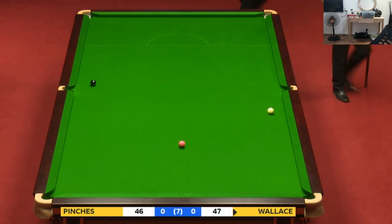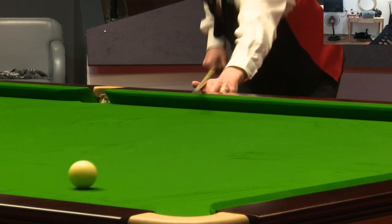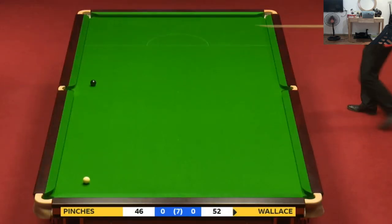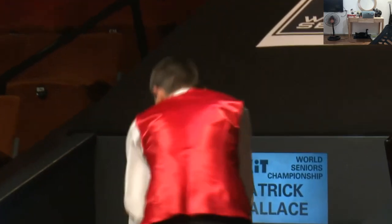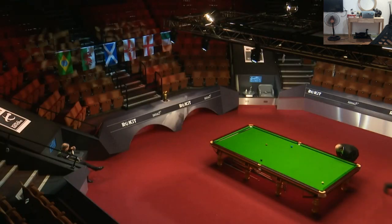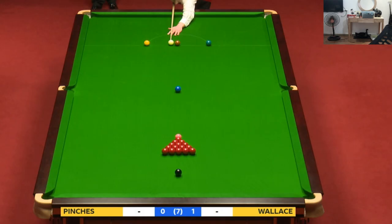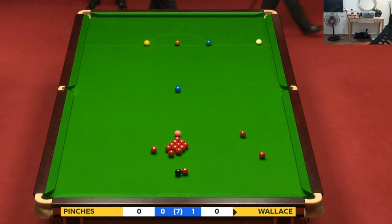This is a pressure pot now — and safely in the pocket! It's been a long, hard-fought frame, and Patrick Wallace will be delighted. It's always nice if you can win a long frame like that. The man from Dungannon leads one frame to nil. I expect this one to be a tough one — there's a lot at stake for these players. They love playing in these seniors events and they will put their all into it. Both give a hundred percent — it is a tense thing.